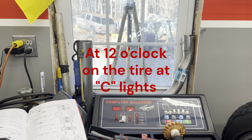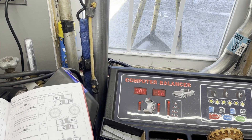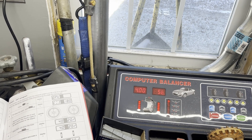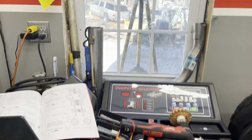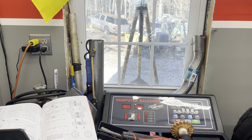Now it wants D, which I suppose is when the lights are in the center — right there. We're going to make that D on the rim. So we've got D on the rim and C on the tire. When mounted again, these two points overlap with each other.